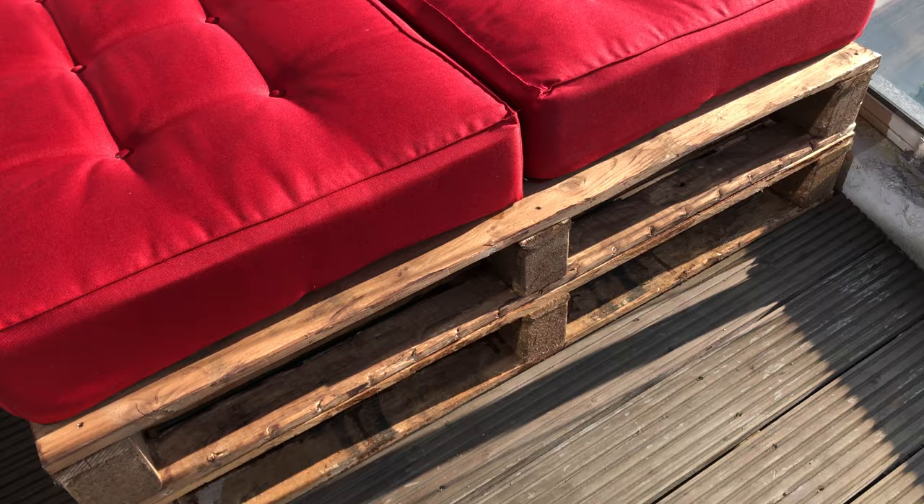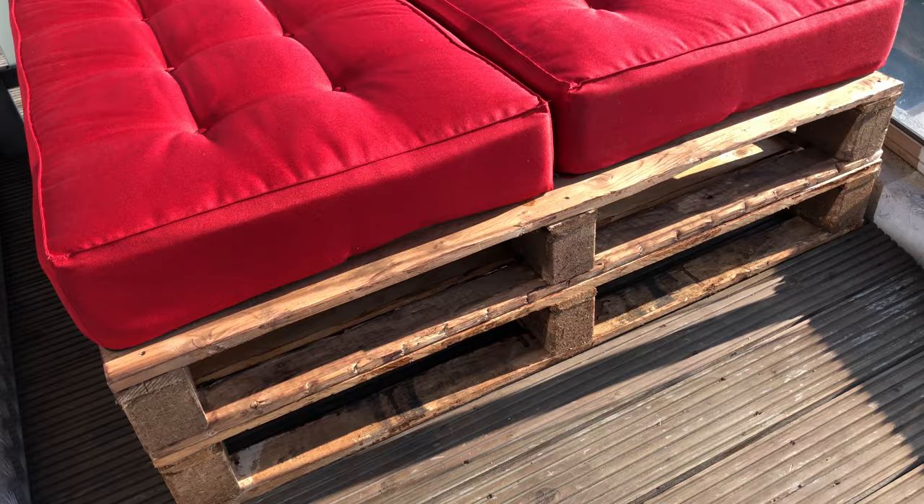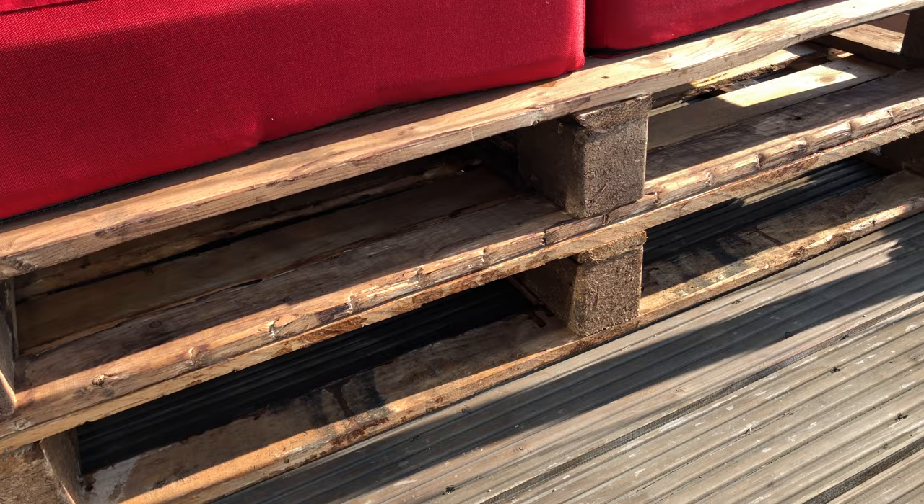Now a lot of people like this kind of chic industrial pallet look — and by the way, if you like this video please just give it a like and subscribe, you wouldn't believe the difference it makes in getting this video out to more people per the YouTube algorithm. Now I personally don't like the look, I think it's a bit messy, but part of that is my painting skills or lack thereof.